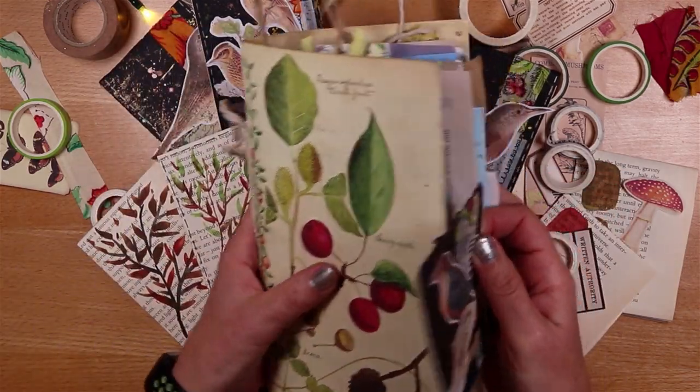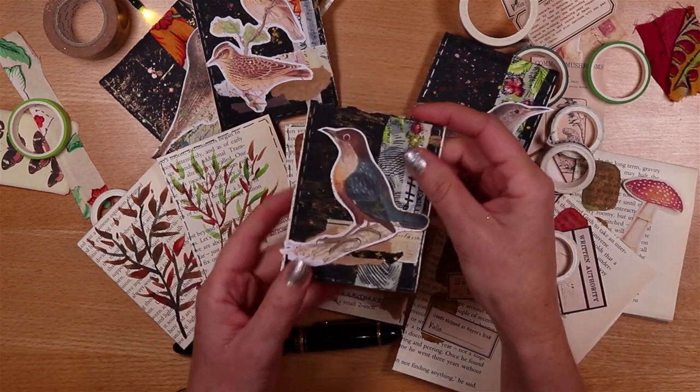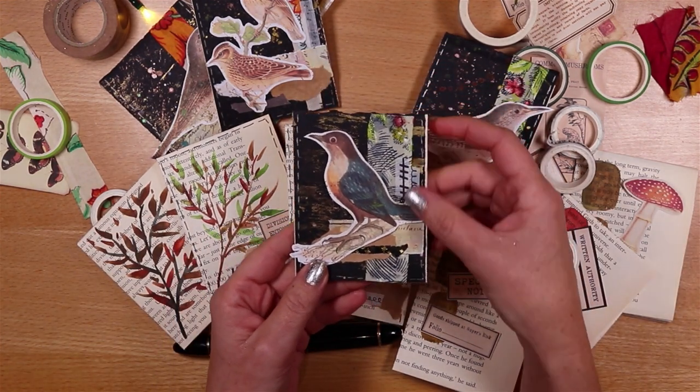They also have a pocket at the front and a second pocket at the back, so you could add little extras if you wanted to, and that also means they're absolutely perfect for using as happy mail as well as in your junk journal.